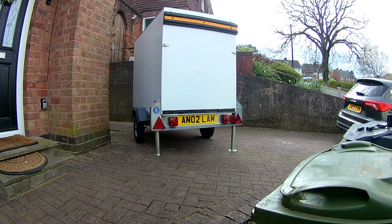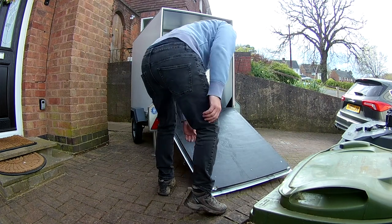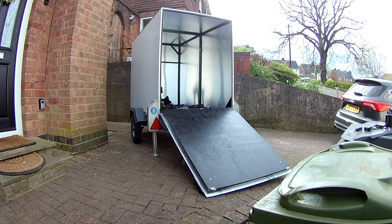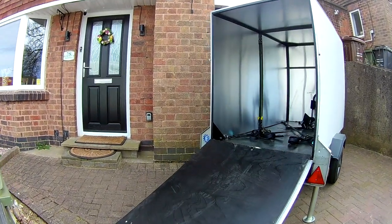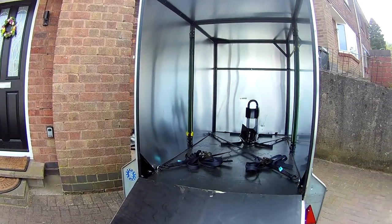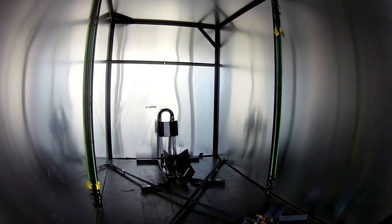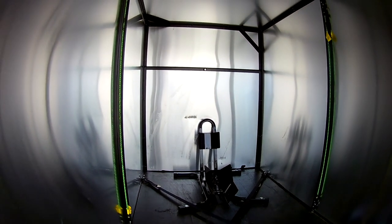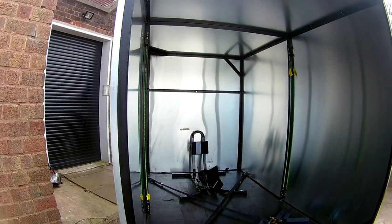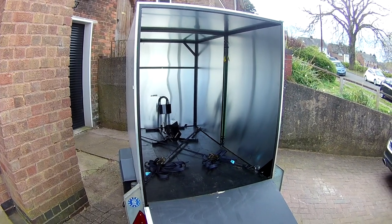I've already used the trailer a couple of times now, carried motorbikes in the back of it, which makes the detachable ramp very useful, and it rides quite well behind the car. The total cost of all the bits was probably somewhere around £400, not including the original cost of the trailer, but it was a recycling project. A box trailer like this, to buy one, is the best part of £2,000, so I think this is quite a bargain — and it looks smart as well. Tie-downs are fixed in the base and the sides, just so I've got places to hook my straps to. Jobs a good'un. See you next time.